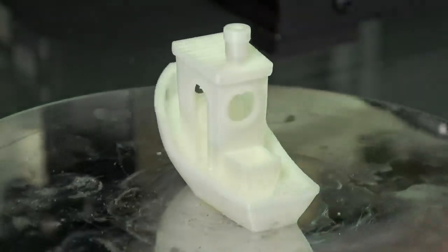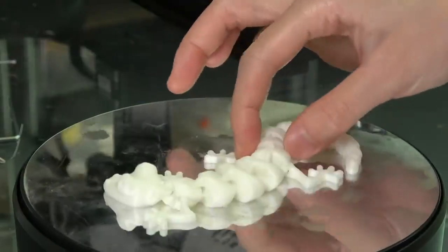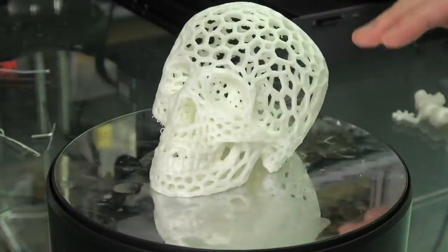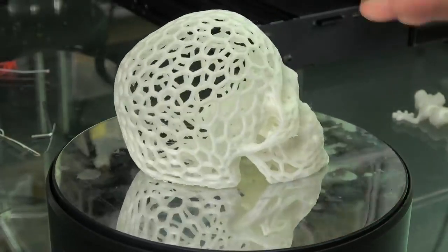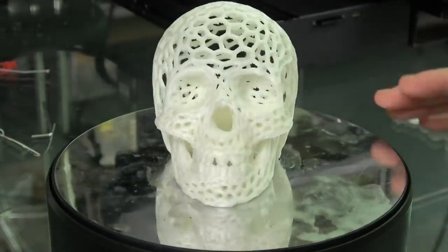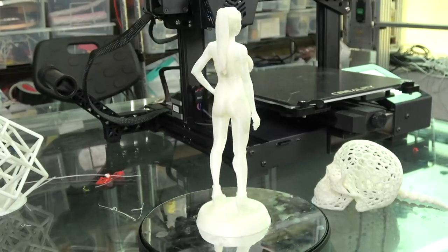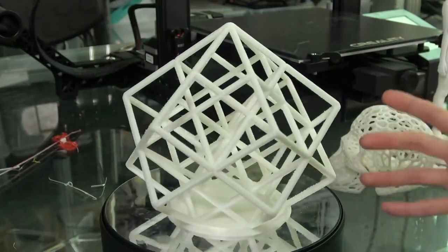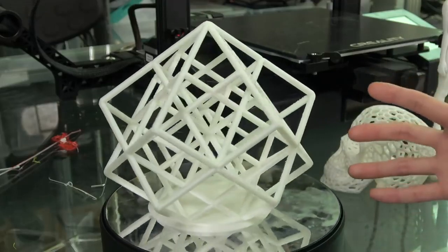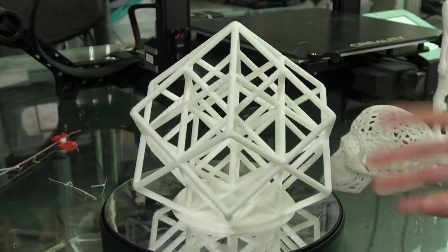Straight out of the box, that's a beautiful Benchy — very happy about that. You need very good tolerance on this model and it came out perfectly. This model printed without support. It's a very challenging model — you can see some hair here and there, but this is one of the better prints I have ever seen. And from our friend Angus aka Maker's Muse, the Torture Torc — a really very difficult print — it prints out perfectly the first time. Thanks to Angus for this model, I'm going to link to it in the description box.